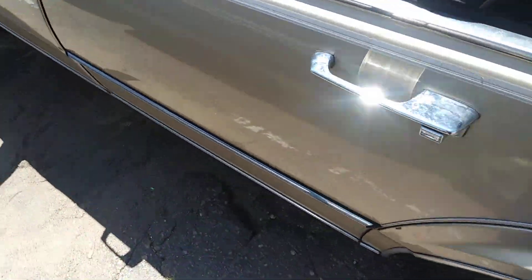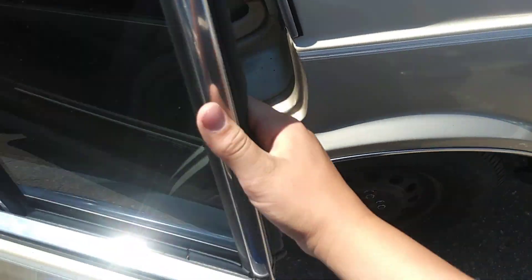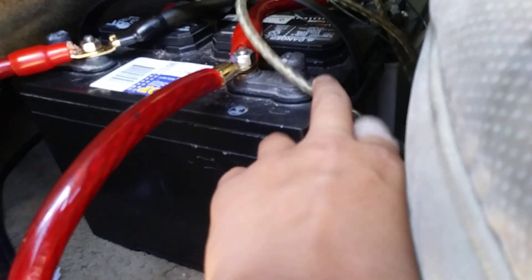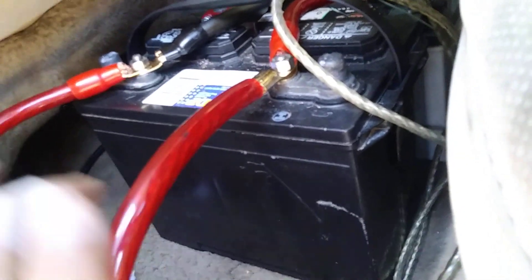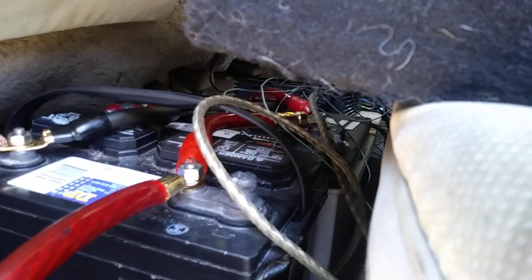Sorry if you hear that bell, it's just a notification. Coming into the main body of the car — got extra batteries. I know it looks a little messy. This is just an RCA cable, and yep, zero gauge wire. We've got a Scar EVL 18 in here.